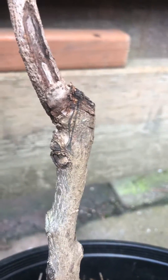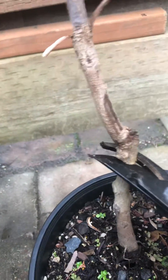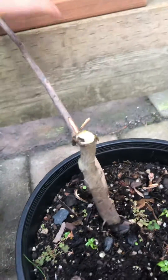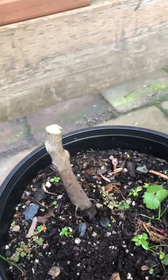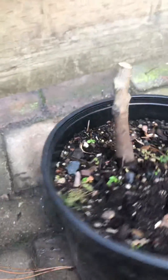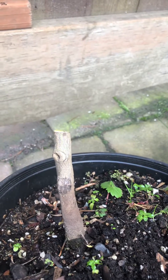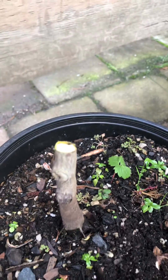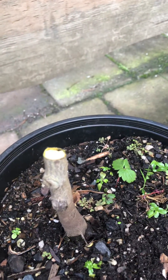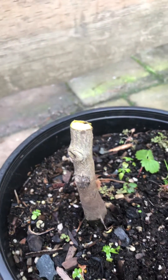This part can be reused to graft over it. This is a native American rootstock, which is what we use to graft a selective variety of Asian persimmon.